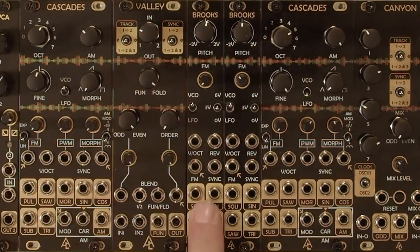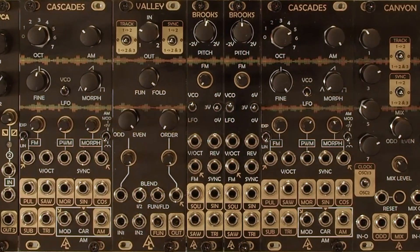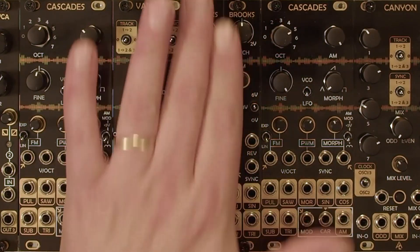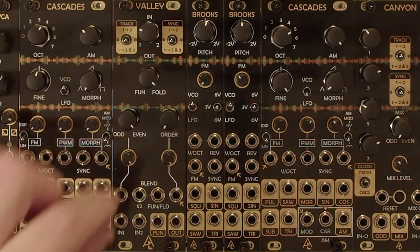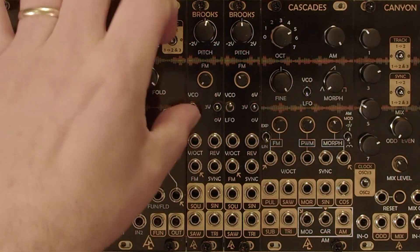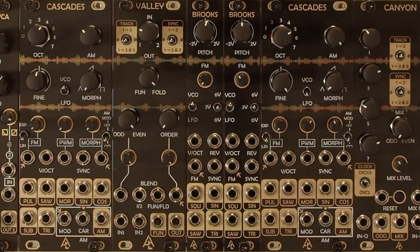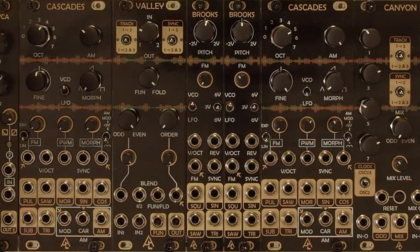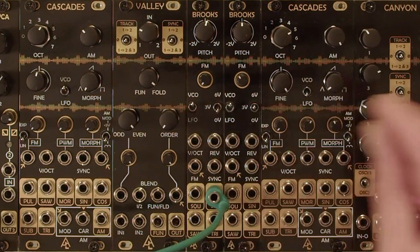In this video we're going to look at the Brooks oscillator. This video is just going to focus on Brooks as a standalone module. It's a pretty simple thru-zero VCO, but it's got a couple of really nice features like an LFO to VCO switch, and then this zero to three to six volt switch acts as kind of like an octave. Let's just take a listen to the sine wave out — we'll go from zero to three to six. It's a nice range.